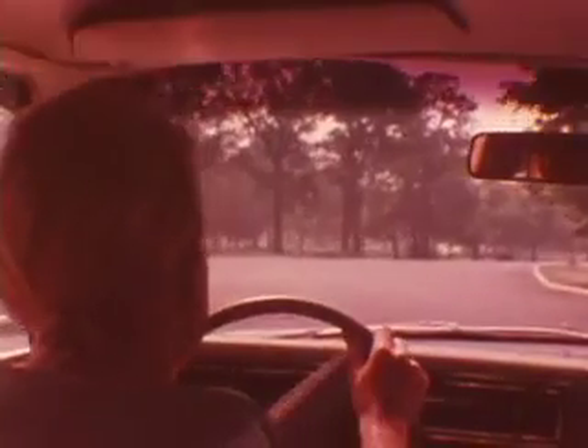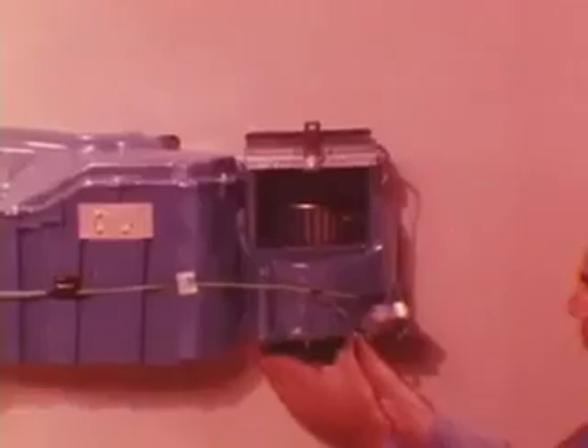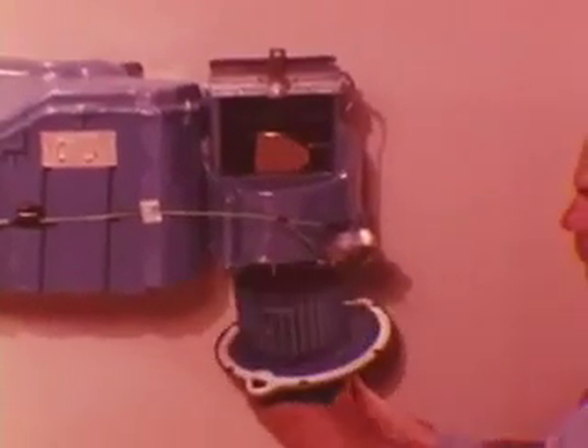Aspen and Volare use the familiar blend air conditioning system in which heated and cooled air are blended to produce the desired temperature. New design features offer important advantages to you, the service technician, like a blower motor you can service from inside the car.